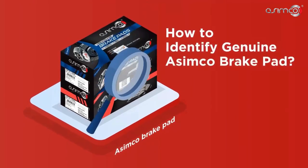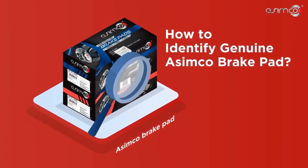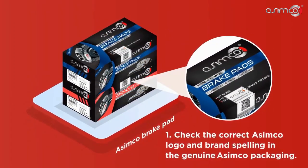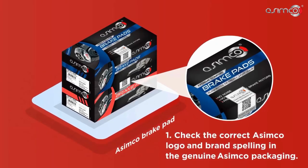Let's walk through how to identify a genuine Asimco brake pad. First, check the correct Asimco logo and brand spelling in the genuine Asimco packaging.